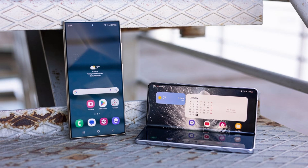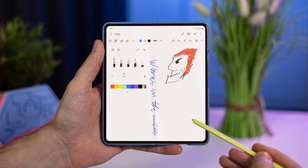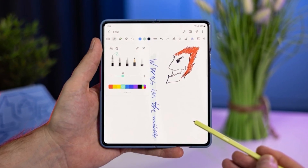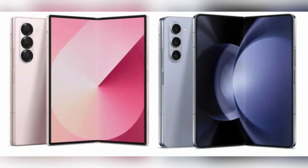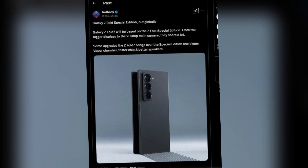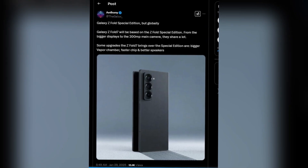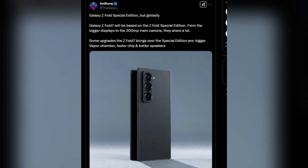Early reports had already suggested that the Galaxy Z Fold 7 would remove the digitizer — the layer beneath the screen that enables S Pen support. Now, new leaks reveal even more similarities between the upcoming device and the Special Edition. It looks like Samsung isn't aiming for major improvements, but is instead bringing minor refinements to an already existing model. According to well-known tipster Thegalox, the Galaxy Z Fold 7 will essentially be a global version of the Galaxy Z Fold Special Edition with slight modifications.